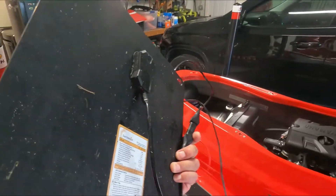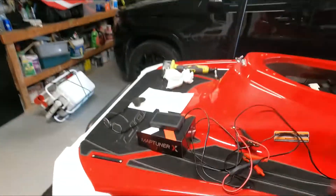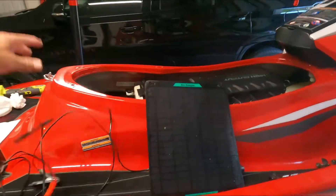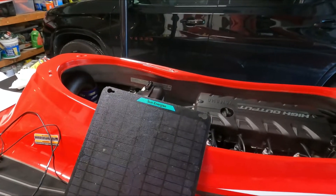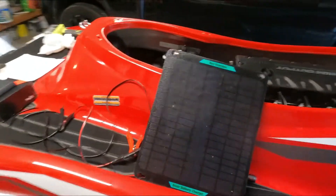The next accessory is a solar triple charger. Before I was taking the battery out after every use, but now all I have to do is clamp it onto the battery and it does it itself. Once it's fully charged it goes into maintenance mode and then recharges again — it's a smart charger. This has saved me so much time. It was about $50 to $60 from Amazon.